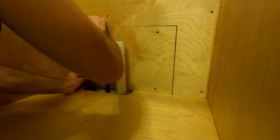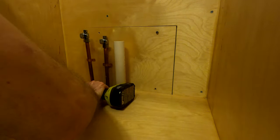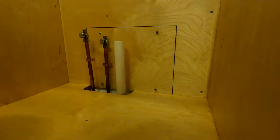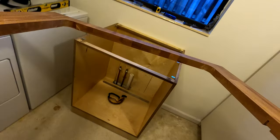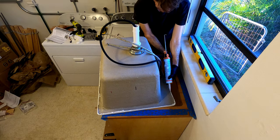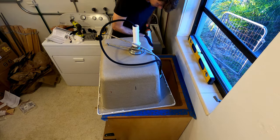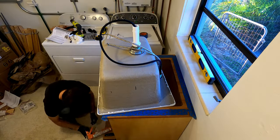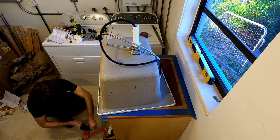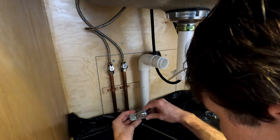Remember the plug I cut out from the back? I finished it the same way as the rest of the cabinet, and now I'm going to use it to support the plumbing. I got the sink and the faucet from Amazon. I need to run a bead of caulk under the lip of the sink, and then, once it's set in place, another bead of caulk around the edge. I made a few spacer bars out of the same plywood to get everything lined up.